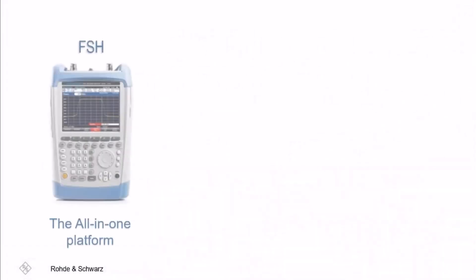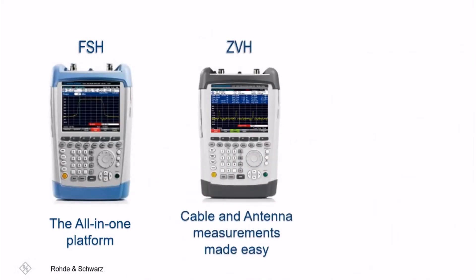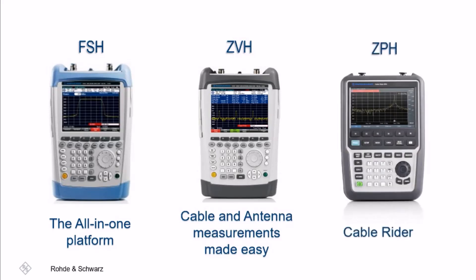We'll be starting with the FSH, an all-in-one platform capable of many common industry applications, followed by the ZVH, a reliable instrument that makes cable and antenna measurements easy to perform. And finally, our latest combination RF handheld in the portfolio, the ZPH Cable Rider. Expect fast, efficient, and more.